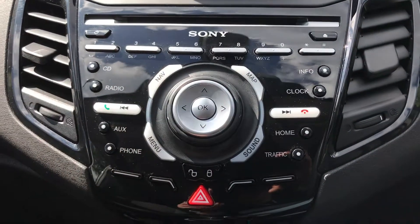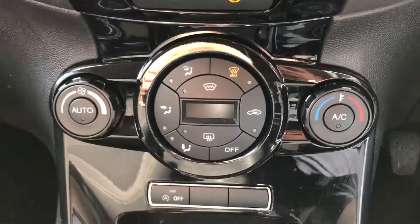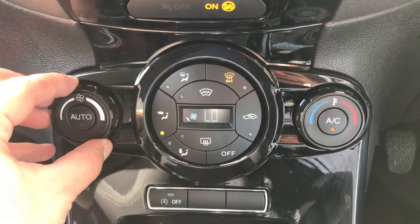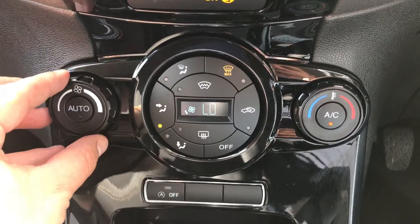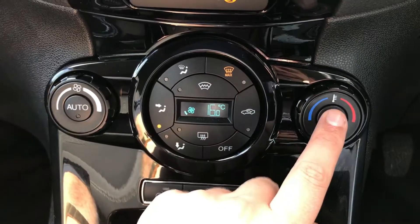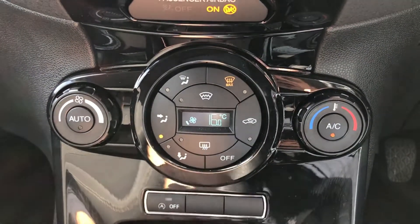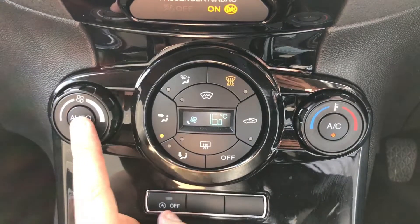This car also has satellite navigation — just hit that button and it will come up on the display for you. Beneath that is the climate control: on this side is the fan speed, on the right hand side is the temperature, and you simply hit AC to turn it on, or hit auto and the car will maintain the temperature you've set, which is displayed in that box.